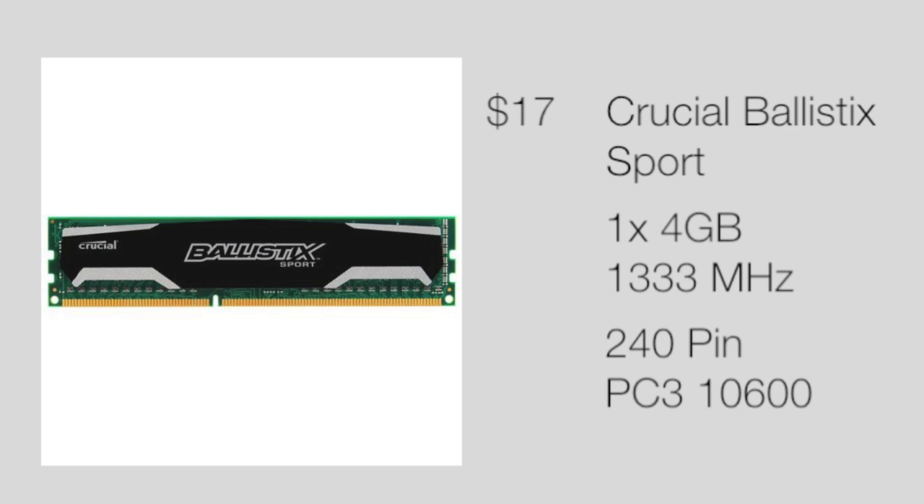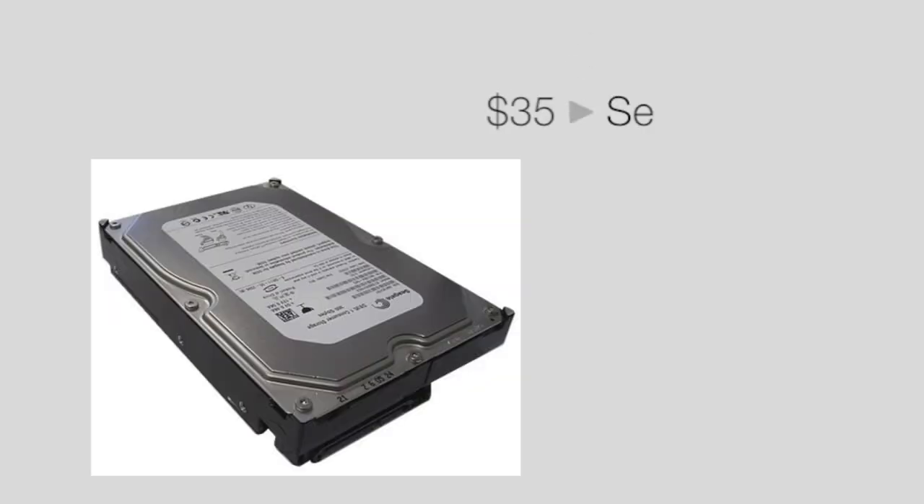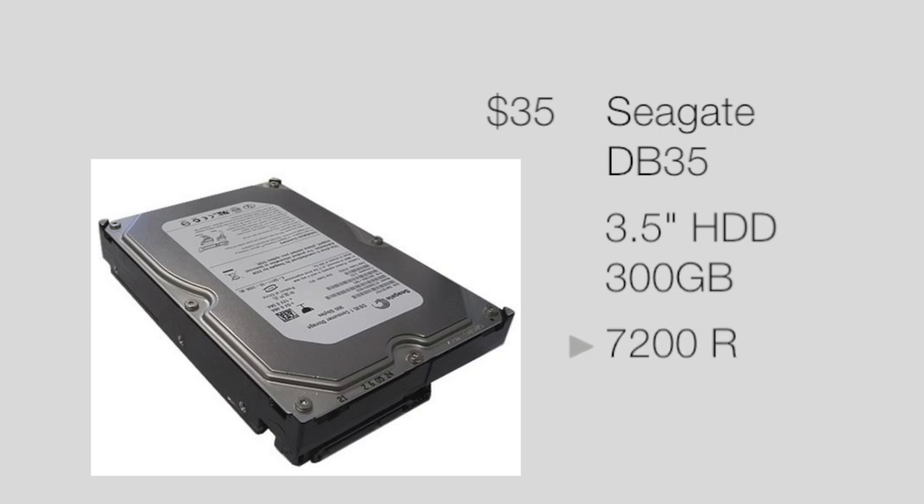Next up is what you're going to store all your files with — this is the $35 Seagate DB35. It is the cheapest hard drive I could find online but it does not skimp on performance at 7200 RPMs, and at 300 GB you'll be able to hold your OS and a good amount of games easily. If you want to store video files and other things you'll definitely want to upgrade to 500 GB or a terabyte, which will be included in the $400 build I'll be doing soon.